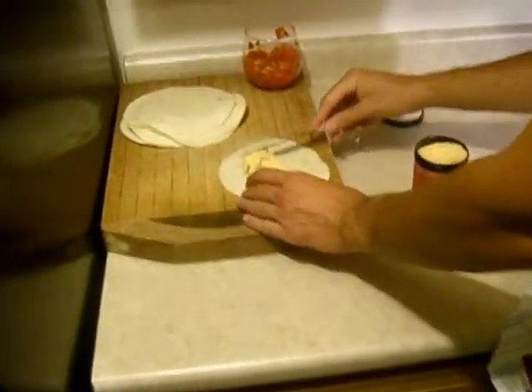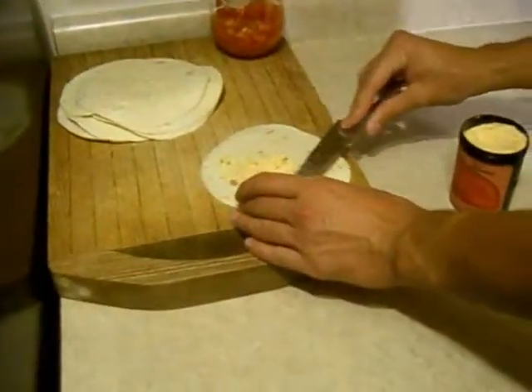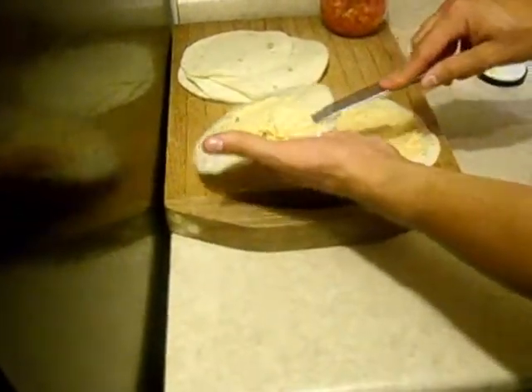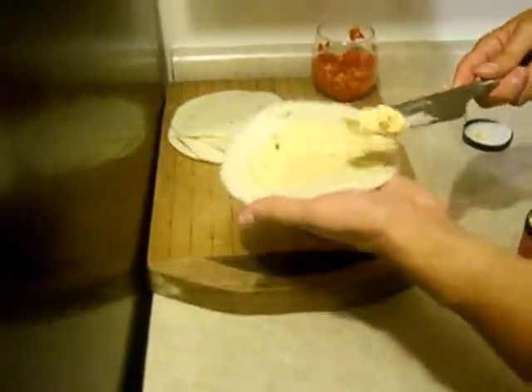Now, why did we decide to do flour tortillas and not corn tortillas? The reason why we decided to go with flour tortillas is that they're the first ones we found at the store. And that, my fellow Americans, is the truth. Do we get a thumbs up? That is the truth — I'll give you a thumbs up.